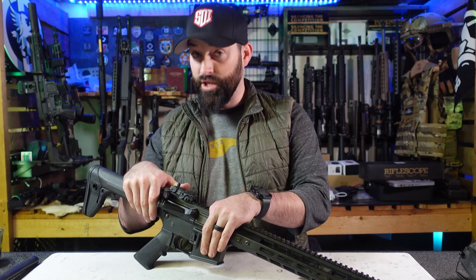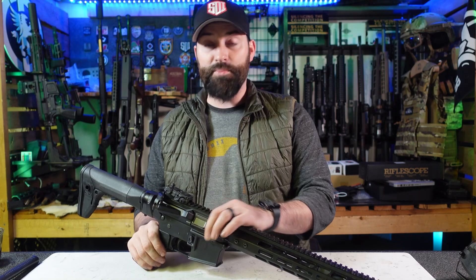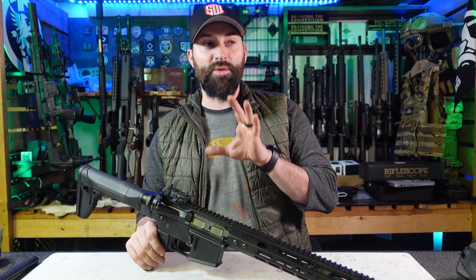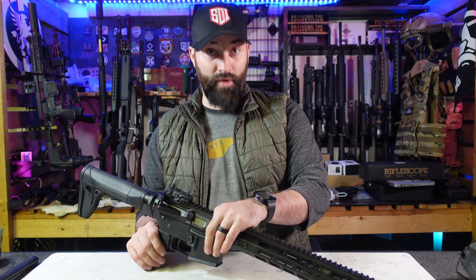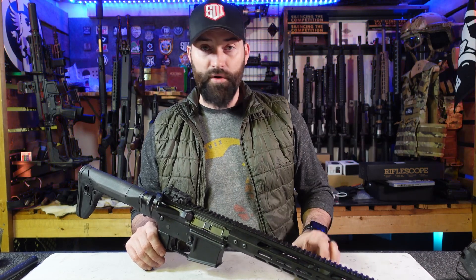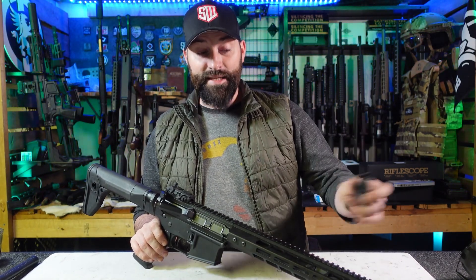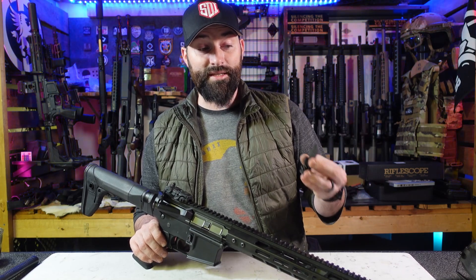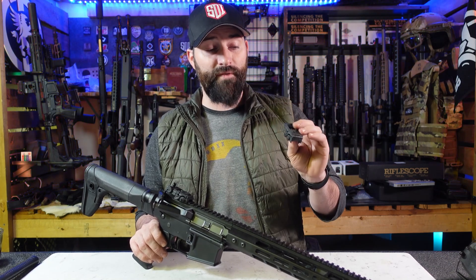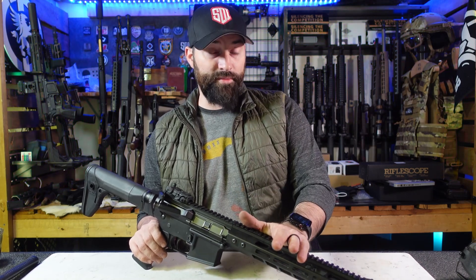That's why even having a polymer lower — there are some out there, 80% versions and things like that that are easier to cut — you've got to look at the potential for that cracking or breaking. I wasn't going over major bumps or off-roading; this wasn't smashing around in the back of my truck. There were other guns in the case and obviously something banged against it, but the fact that it was so cold — I truly believe that was the major contributing factor to it cracking and breaking.